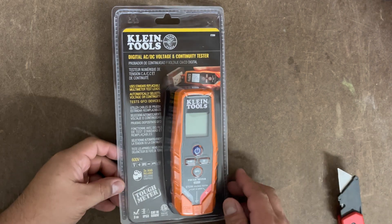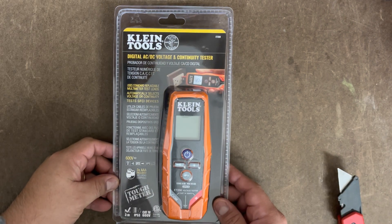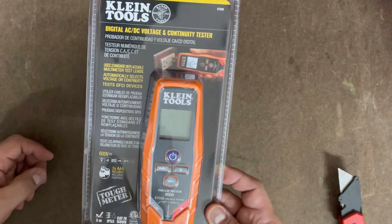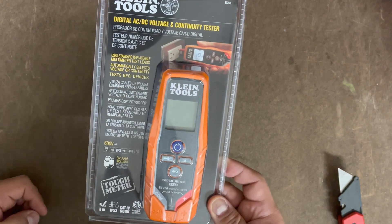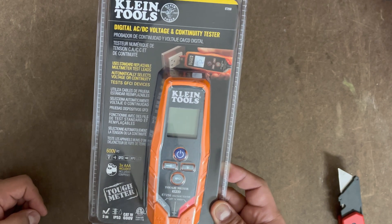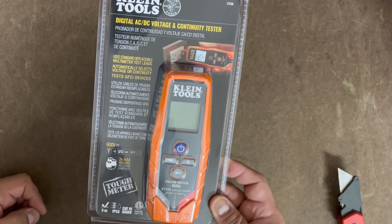Welcome back everybody. Today we're going to be talking about the Klein Tools digital AC/DC voltage tester. As you can tell, we have some directions here, and what it does is this digital should be able to automatically detect 120 or 220. It goes up to 600 volts.